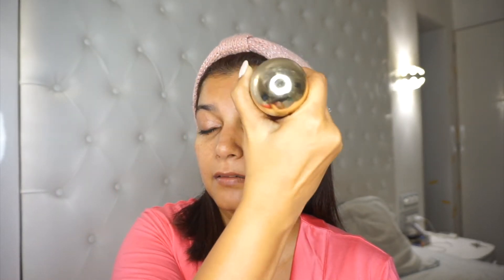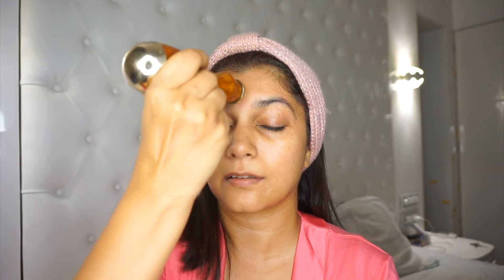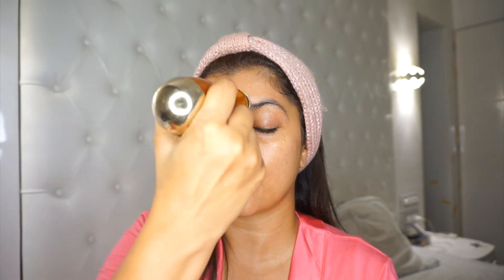Doing the same on the other side, and then continuing all the way to the other end. If you like, instead of concentric circles you can do wavy motions as well, up-down motions as well.